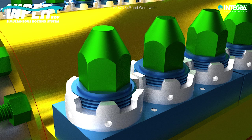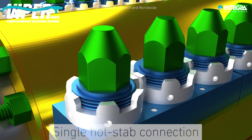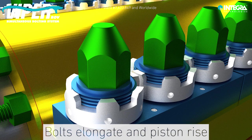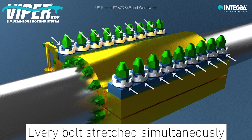The Viper system is then hydraulically pressurized by the ROV through a single hot stab on the control panel. As the Viper system is pressurized, the bolts elongate and the pistons rise, taking the locking collars with them. Every bolt on the repair clamp is stretched simultaneously with one action.